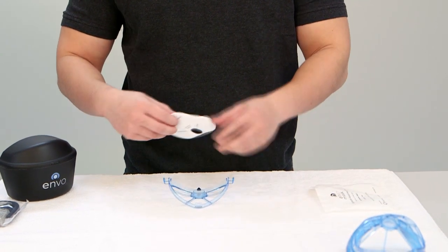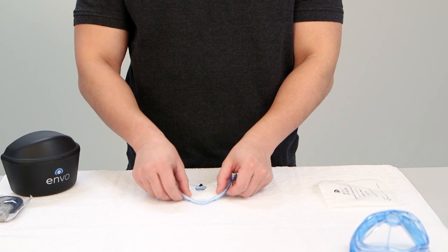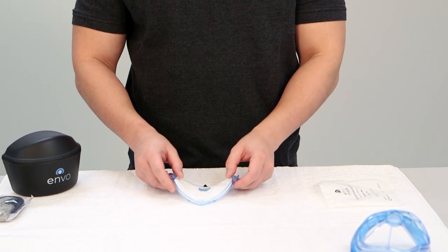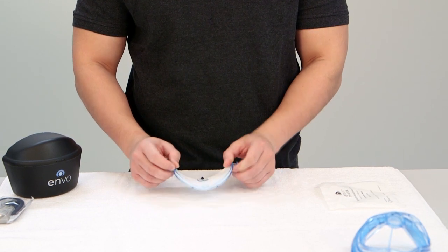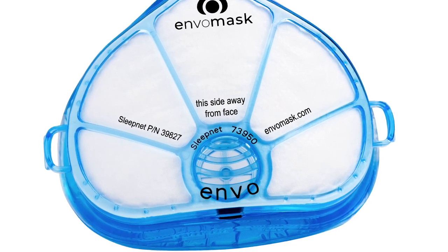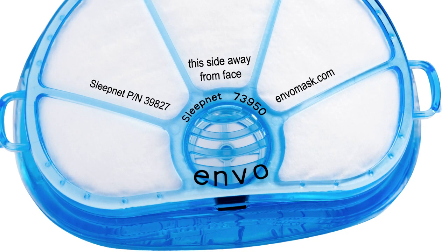Place the filter cover on a flat surface and insert the filter inside the cover with the printed side face down. When wearing the mask, the printed side should be visible to others. Make sure the filter is installed completely and laying flat. Observe that the filter cover is secured onto the fine grips, which look like dots along the edge of the filter cover.